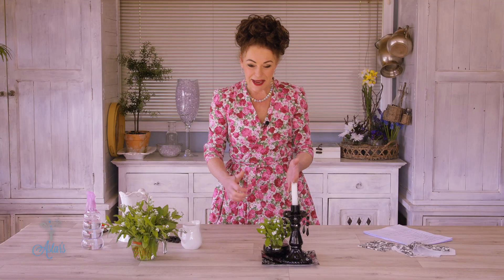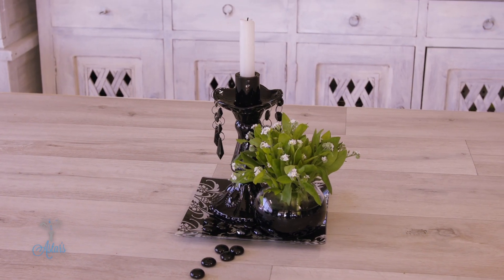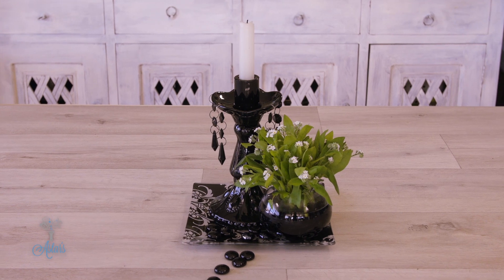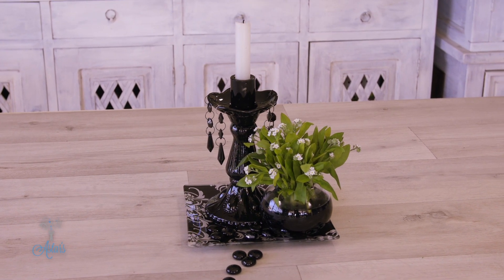How quick and easy is that? A beautiful way of displaying a simple little spring flower that I am sure would look lovely on any wedding table. Cost effective — flowers on a budget. I hope you've enjoyed that, and I just love those little forget-me-nots. Thanks for watching and I'll see you another day.